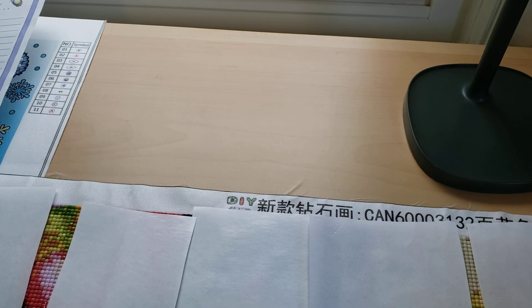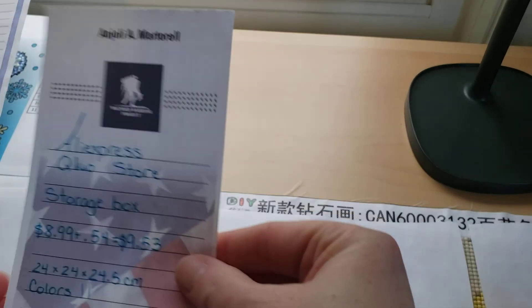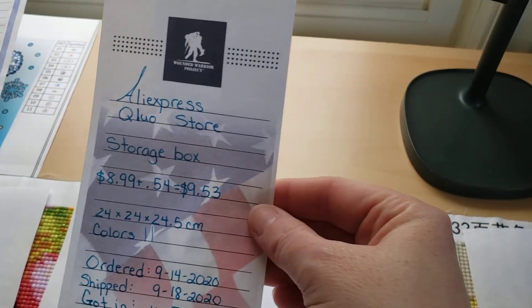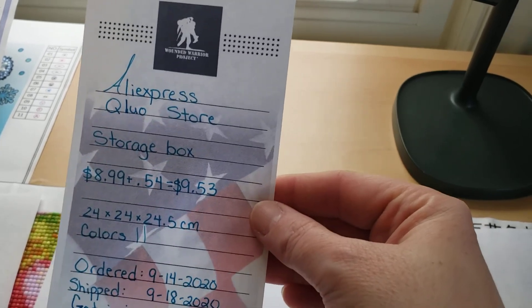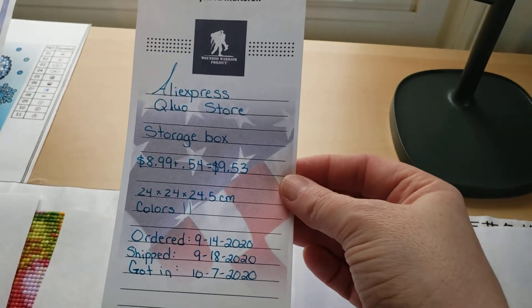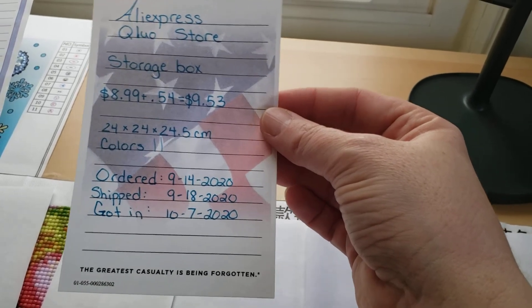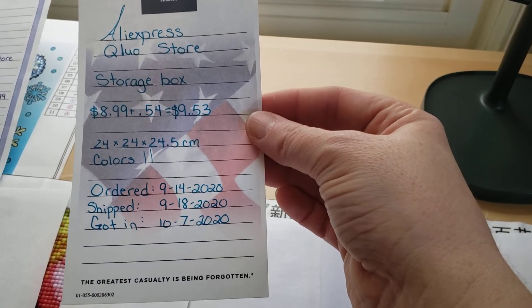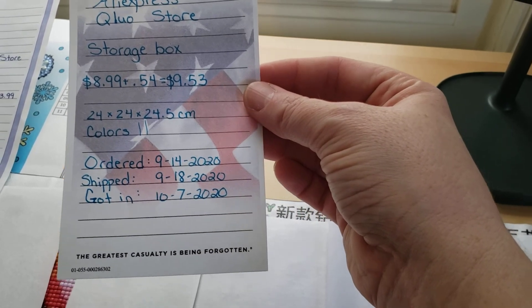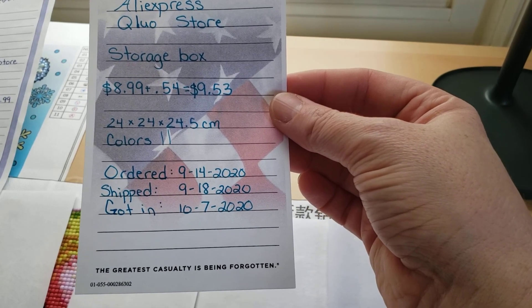I'm also working on an item from AliExpress — I know Margie Franklin did an unboxing video on it. It's a storage box, and I was hoping to get it done for this video but it didn't work out. I've been doing it on the couch when I want to prop my feet up. It was $8.99 plus 54 cents tax, so $9.53 altogether. This is from back in 2020 and we're in 2022 — it's crazy. It's 11 colors and 24 by 24 by 24.5 centimeters.